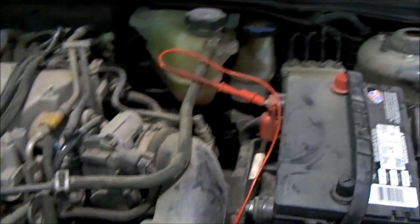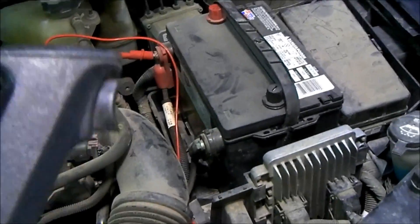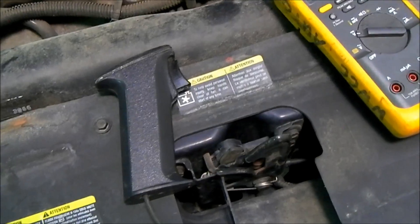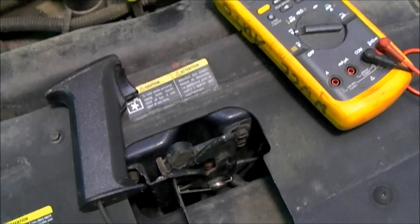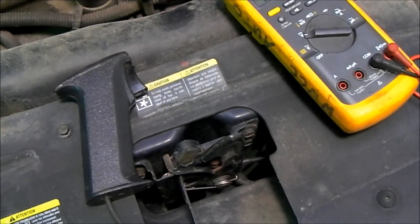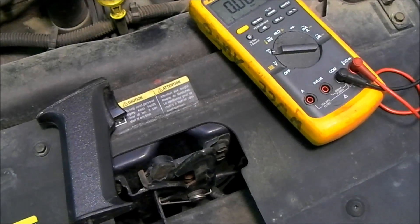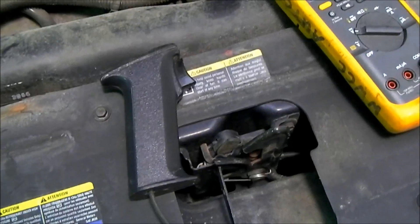Instead of pulling the fuel pump relay or unplugging the coil pack or something like that, I've actually hooked up a remote start button. The remote start button allows us to crank the engine just by pushing this button, which is good if you're working alone. It's also good because without the key ignition switch being turned on, we will simply be looking at the voltage drop to and from the starter without having the fuel system or ignition system active. So using a remote start button is a good way to go — you don't have to worry about disabling anything else.